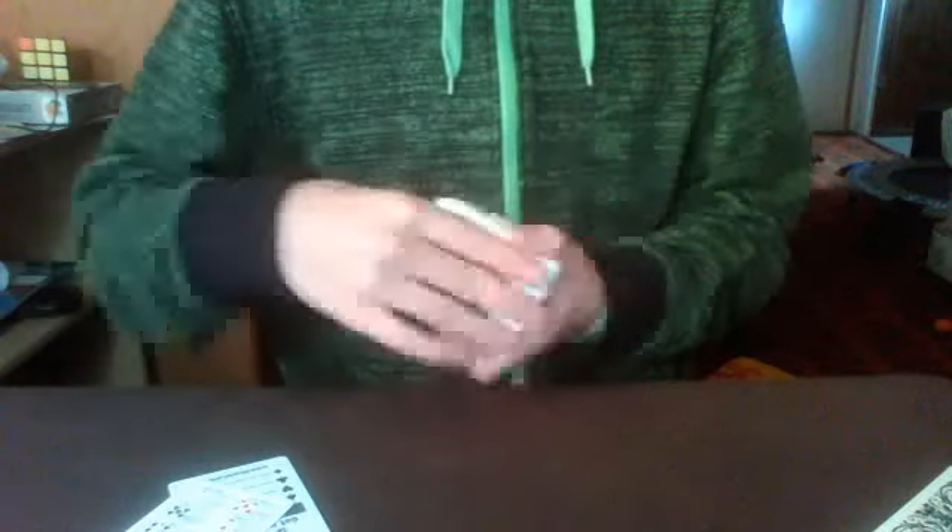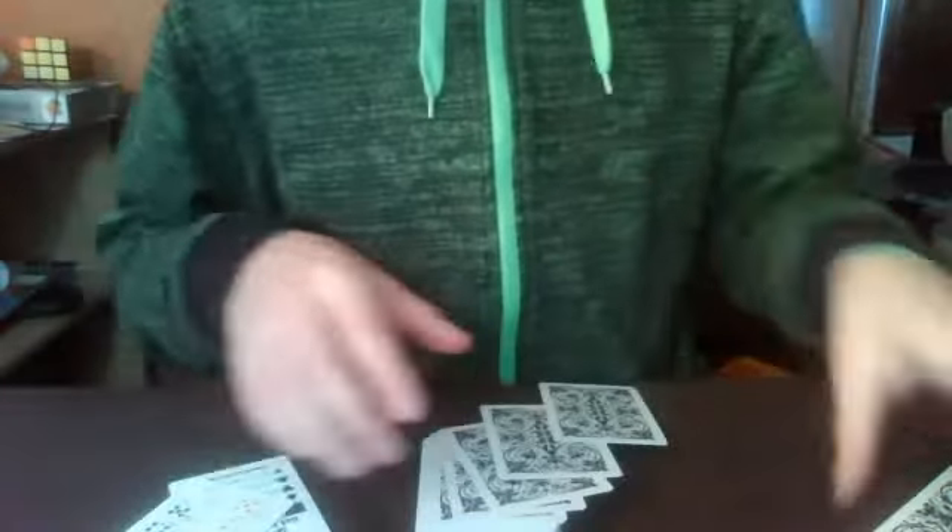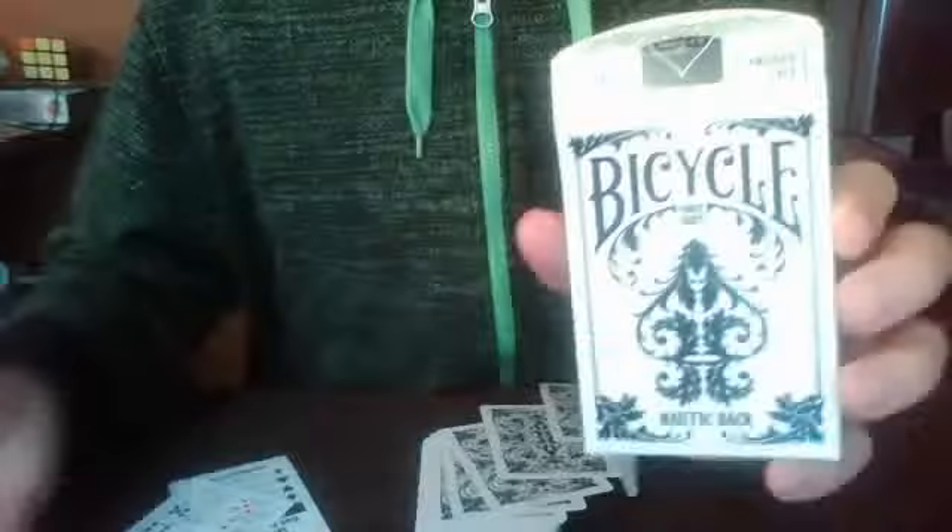If I had to rate this deck, I would rate it a very high four out of five. Not quite a five because it just feels really weird. But I do like the thick borders right here and I love how it spreads. So expect this deck in future videos, and this has been the review for the Bicyclinonic back.